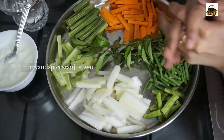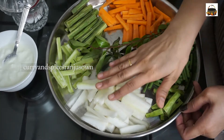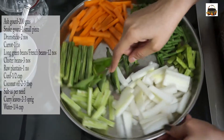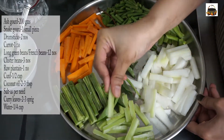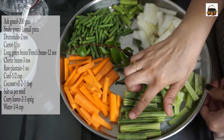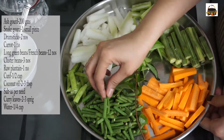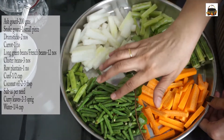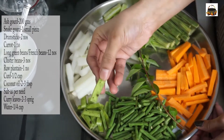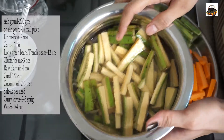First, let's see what ingredients we need for our Palakad Avial. I have taken 200 grams of ash gourd, one small piece of snake gourd, 2 drumsticks, 1 carrot, 12 long green beans — or instead of this you can use French beans — 3 cluster beans, and 2 to 3 sprigs of curry leaves.